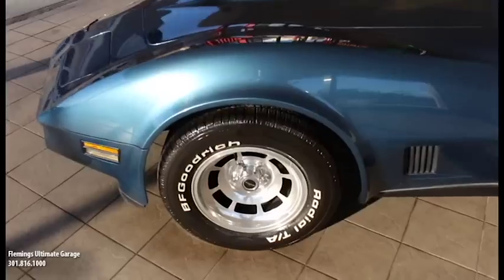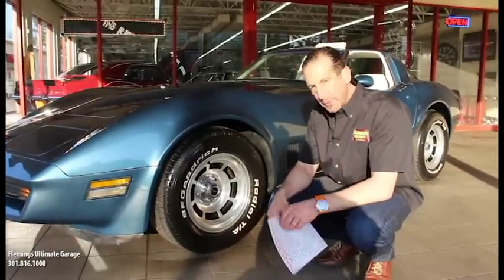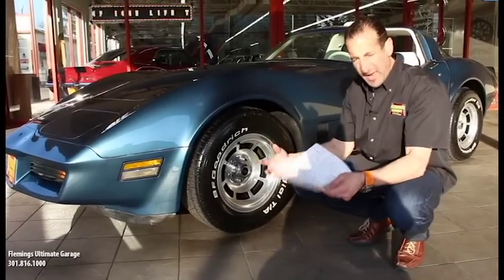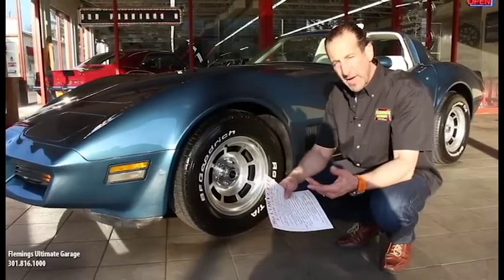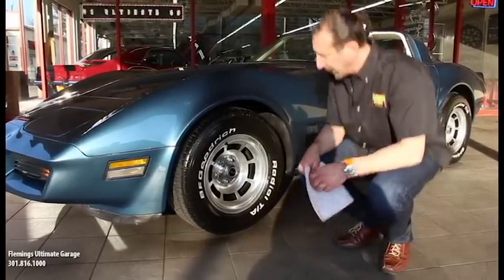A lot of people don't know that these cars had four-wheel disc brakes. A lot of people don't know they had a fully independent suspension — the rear end is independent as well. So you get a great ride and great handling. And believe it or not, even though it was a 350 and didn't have a lot of horsepower, they're still really fast cars, so you'll be quite impressed by how it rolls around.